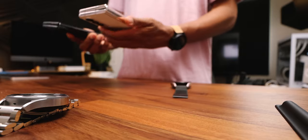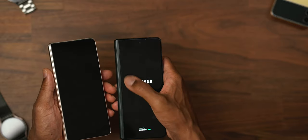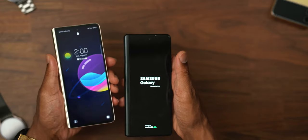Another big change was the front display. The Z Fold 3 had a horrendous side bezel, which was one of my biggest gripes. As you can see on the Z Fold 4, it is greatly reduced.